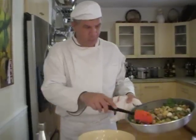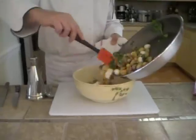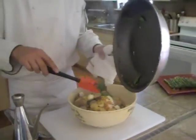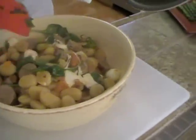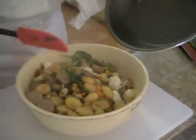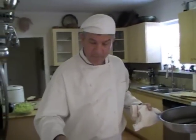It's ready. I'm going to pour it into a bowl. Can you see the mozzarella beginning to melt? When you start serving it, you'll get these strands of mozzarella — it's just lovely. Delicious.